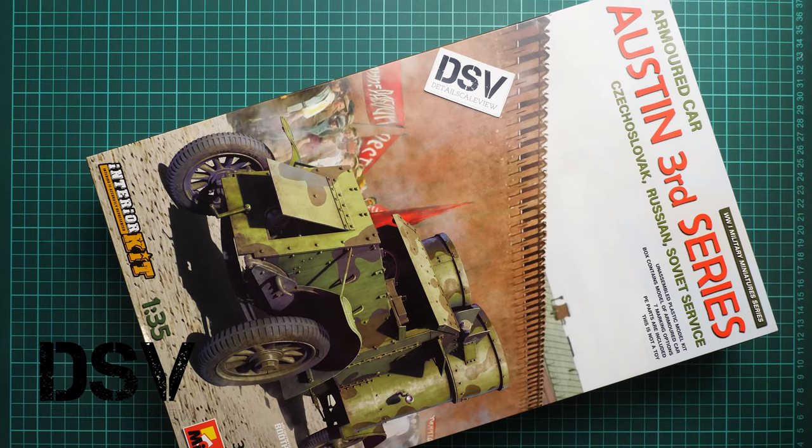Hello everyone, today we have a new video review and as you can see, this time we are going to talk about a fresh release from Miniart.